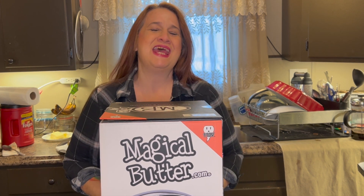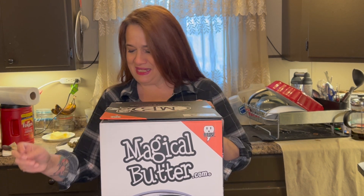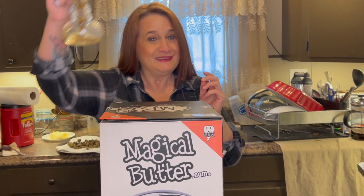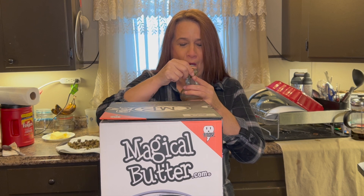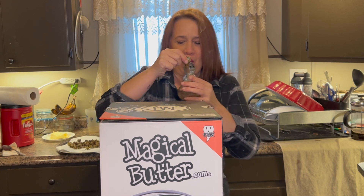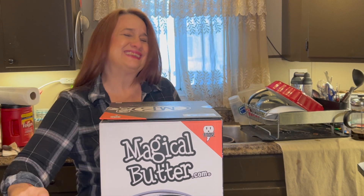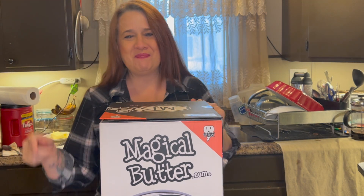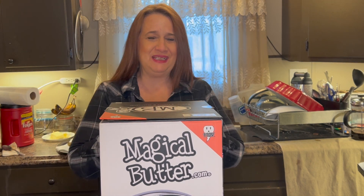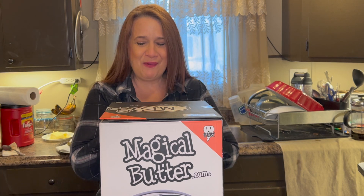Hi, good afternoon, fellow cannabis enthusiasts. It's Cory with Cory Cooks Cannabis. How y'all? That slurricane, I really, really enjoy it.